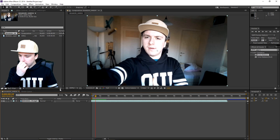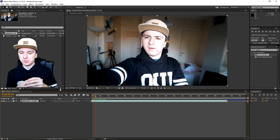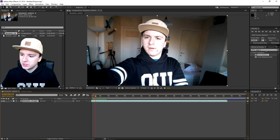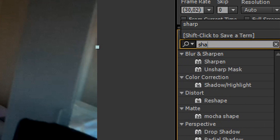Okay guys, we are now in After Effects. As you can see, this footage is filmed with my Samsung phone. What I'm going to do now is apply three effects to it: Sharpen, Brightness and Contrast, and Color Correction. So let's start off with the Sharpen one. Go to the right of the screen, in that little box, and type in Sharpen.